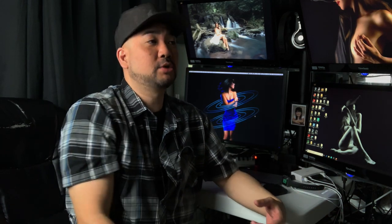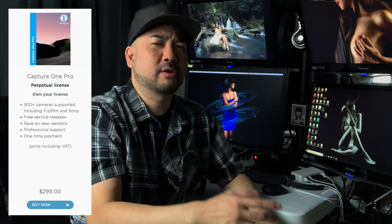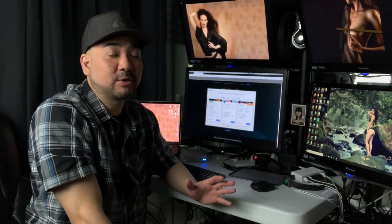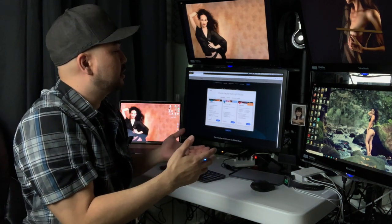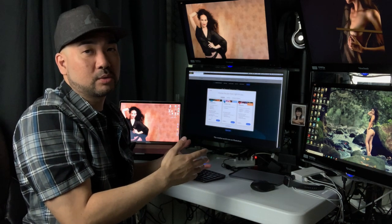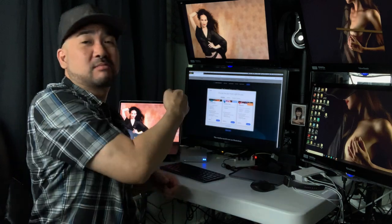Lightroom comes with Photoshop so you probably already have a subscription, but if you use Capture One, that's $200 for the Sony version or $300 for the all-camera version — it can get pretty expensive. I'm also going to show you software that's free for tethering, and most of you probably already have Lightroom or Photoshop. But I'm going to show you how to get everything working for just $8.